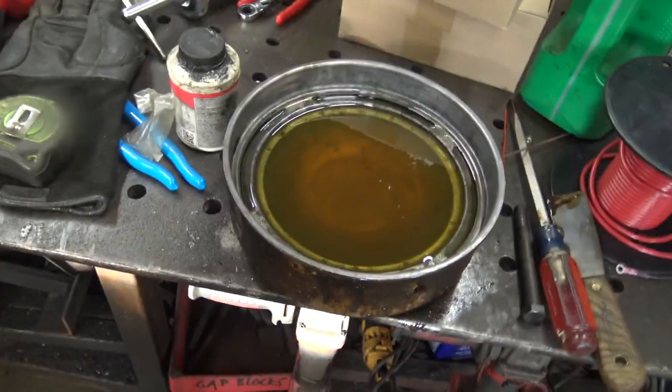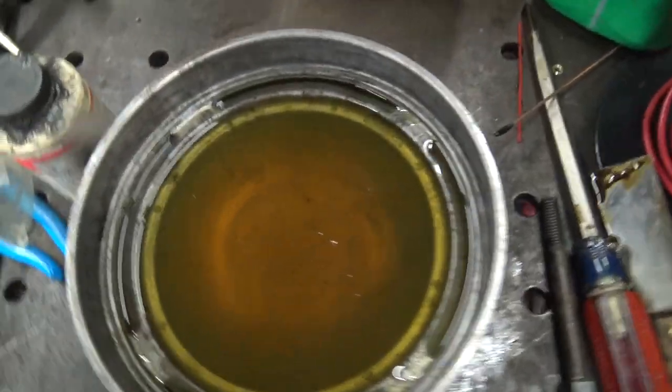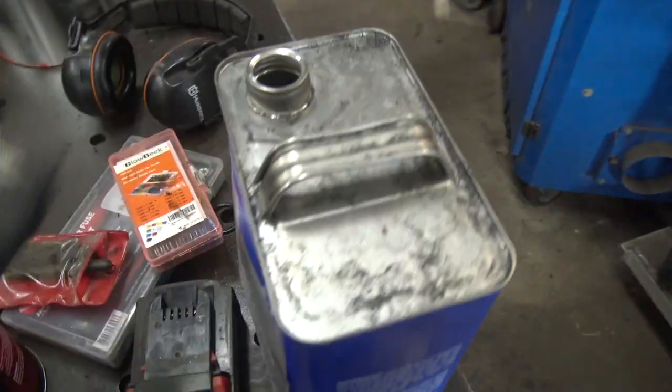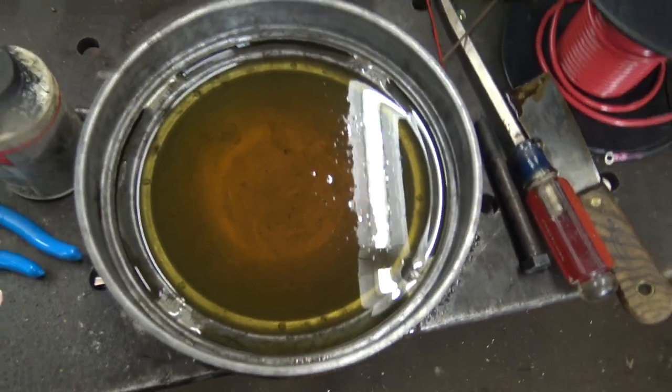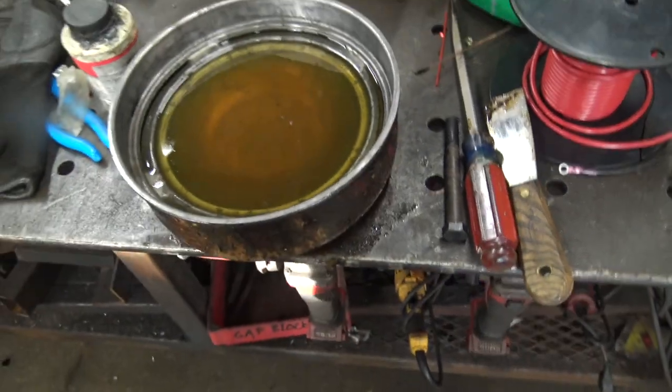I let this disgusting air cleaner sit over the course of the weekend with that degreaser on it, and even with that it was still so hard-packed with filth. I had to use acetone and paper towels to soak through all the last of that oil, but I finally got rid of it. You can see we've got fresh oil in here now — probably takes the better part of a gallon, believe it or not.